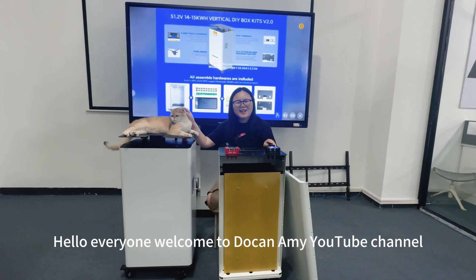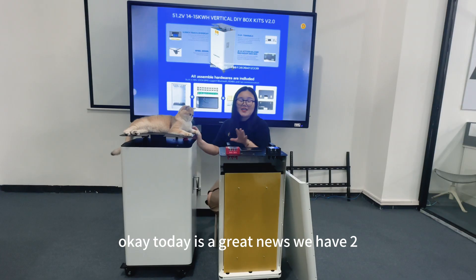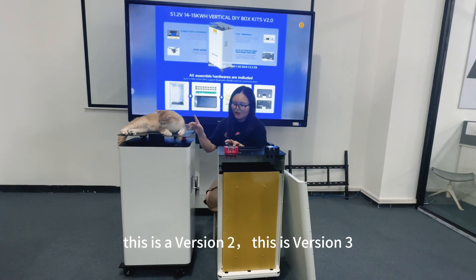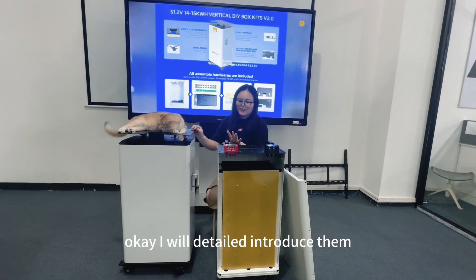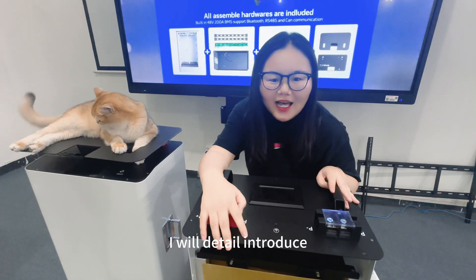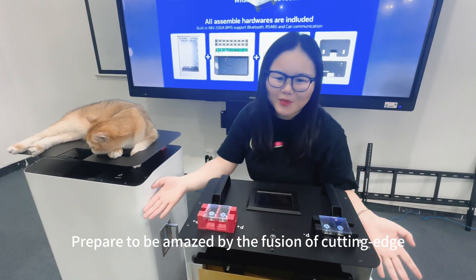Hello everyone, welcome to the channel. Today we have brand new upgraded DIY vertical cards — this is version 2 and this is version 3. I will introduce them in detail. Let's have a look at the overall design and I will detail introduce all the new upgraded vertical DIY battery cards.